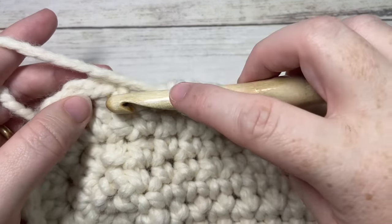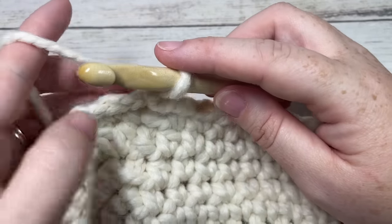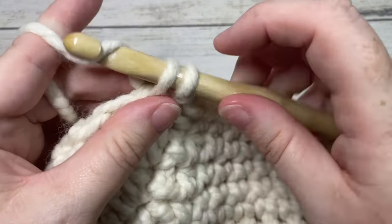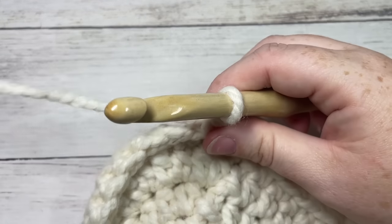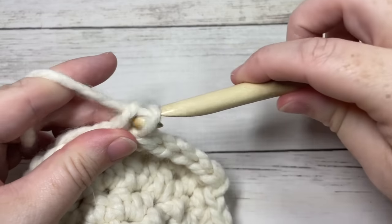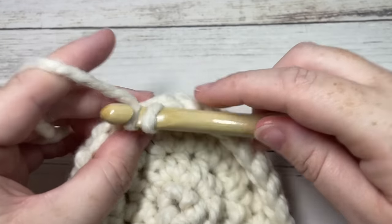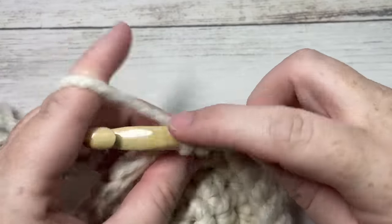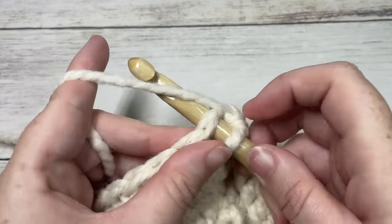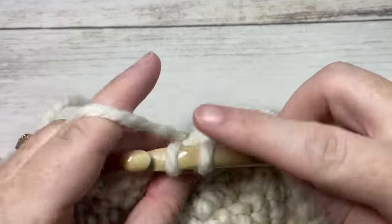At the end of round one, join with a slip stitch into the top of your first stitch and chain one. Now work two more rounds of single crochet stitches — single crochet into the first stitch and then into each stitch all the way around, always working the same direction. Join with a slip stitch, chain one, and repeat. If you're working sizes small or medium, work two more rounds (rounds two and three). For the size large, work three more rounds (rounds two, three, and four). For extra large, work four more rounds (rounds two through five). At the end of the final round, join with a slip stitch and fasten off.